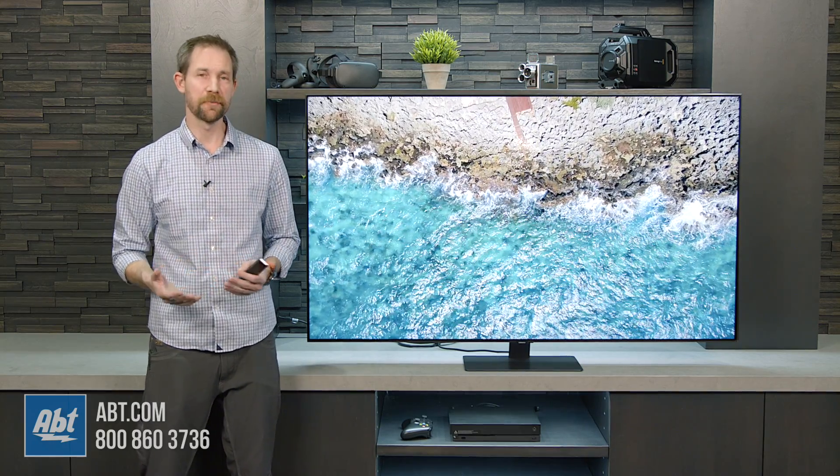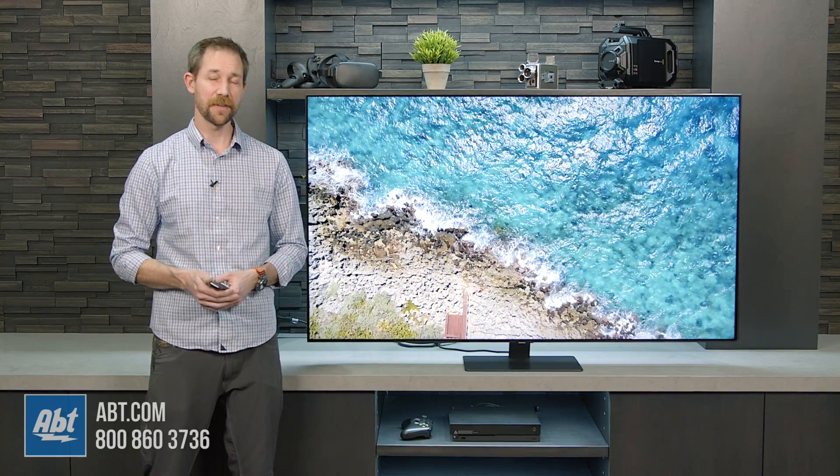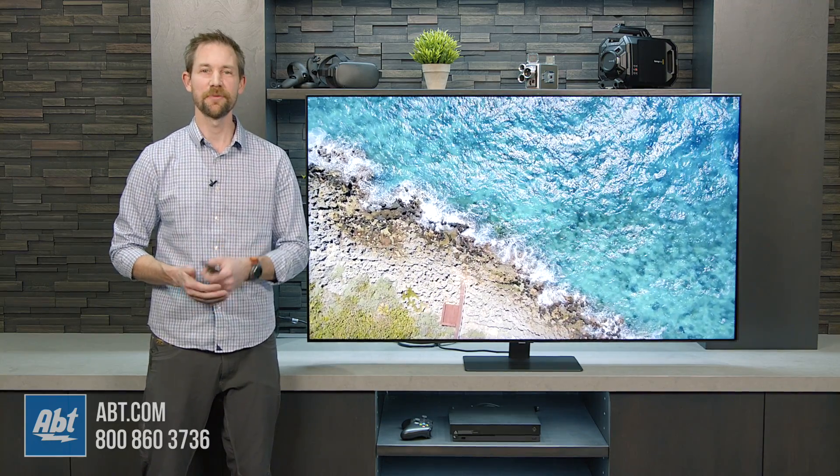We'll give you guys more information on the Q80T. Thanks as always for watching — make sure you subscribe so you get that update whenever we upload new content, and we'll see you in the next one.